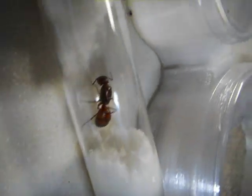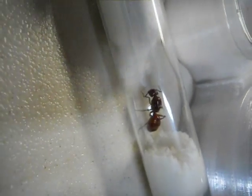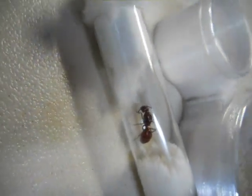This one over here has no eggs. This is Mikey's queen. What do you think, Mikey? Do you love her? Is she a sweetheart or what?